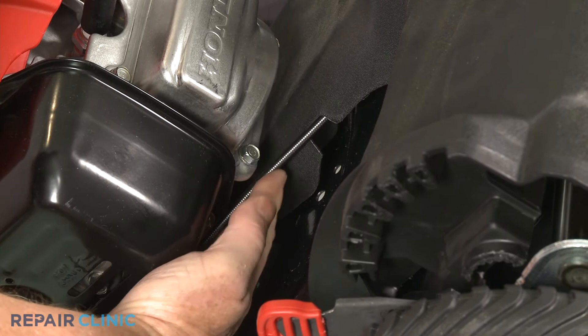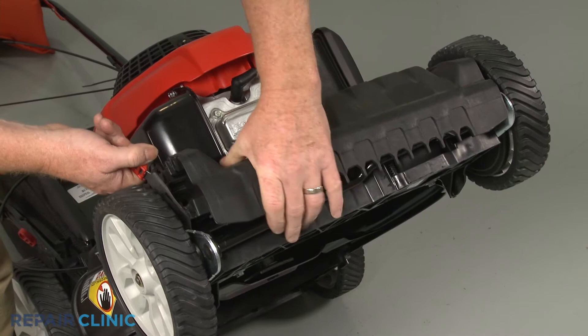Make sure the drive cable is positioned in the notch in the cover. Pull the wheel adjustment lever outward to properly align the front of the cover.